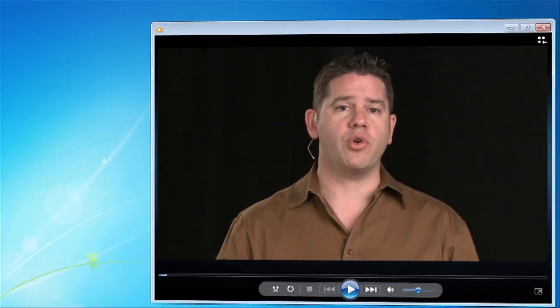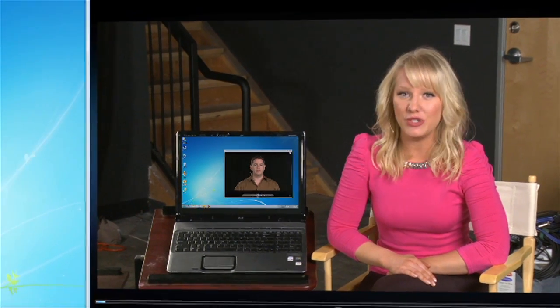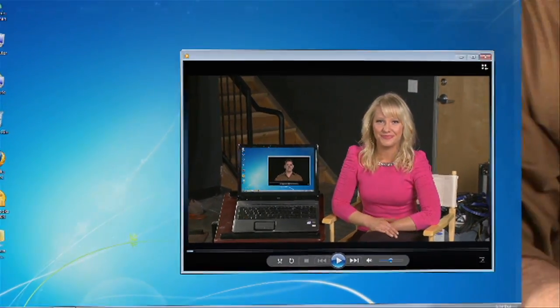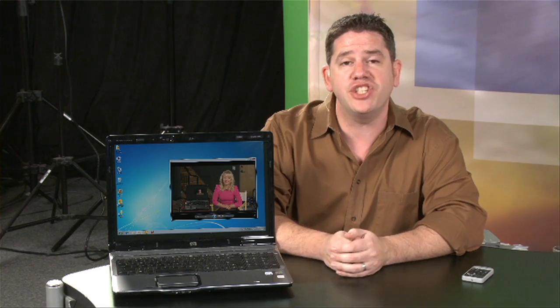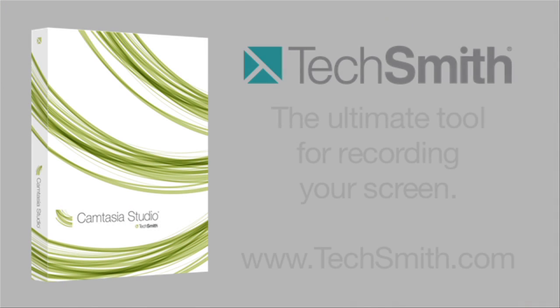If you need to make recordings of your computer screen, there's no better tool than Camtasia from TechSmith. You're watching a screen recording of this video right now. Camtasia can record your screen, your webcam, and high-quality audio at the same time. It's perfect for training, presentations, podcasts, or any time you need to show what's going on on your computer. Camtasia is easy to use but also extremely powerful. You can turn your screen recordings into high-quality polished video and share them with the world. Camtasia is available for Mac and PC.